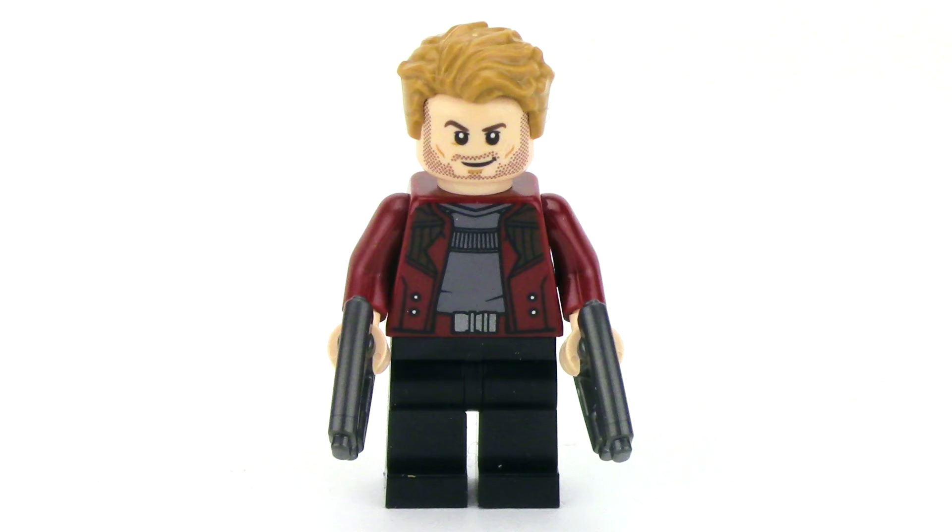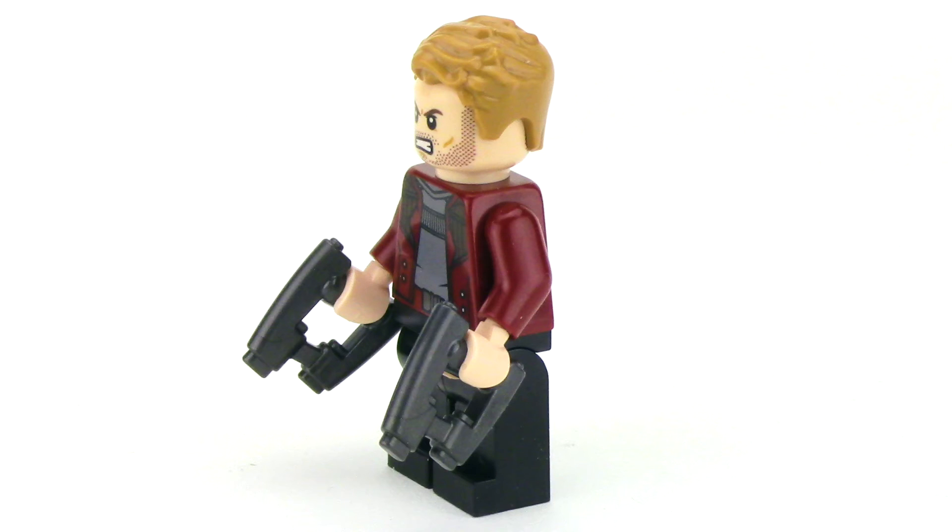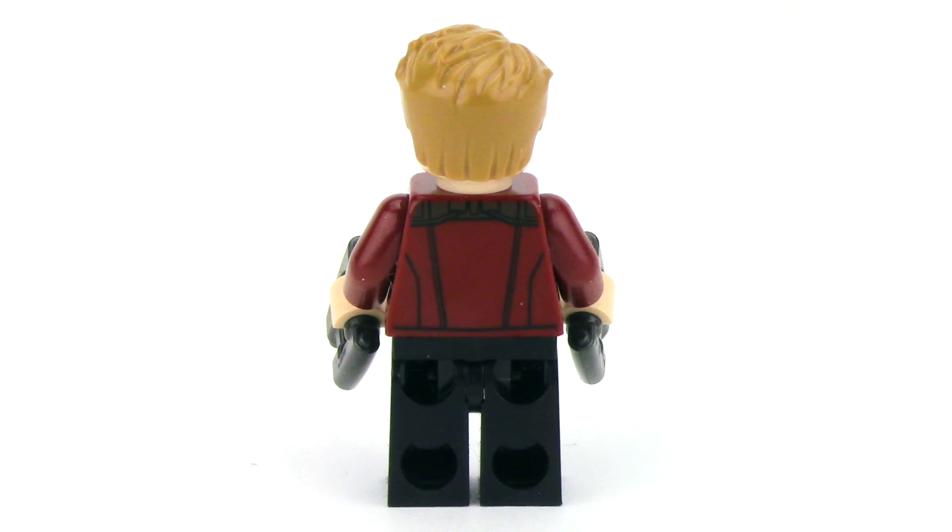Next up we've got Star-Lord, and this is the exact same version that we got from Guardians of the Galaxy 2. While the print on the torso is nice, it's certainly not as updated as it could be. And while the face does feature two alternate expressions, the newer Chris Pratt face from Jurassic World would have been a much nicer choice. From the side you can see his two unique blaster pieces, and from the back there's a simple continuation of the print from the front.